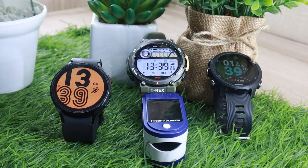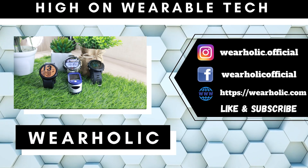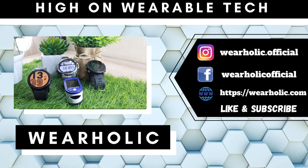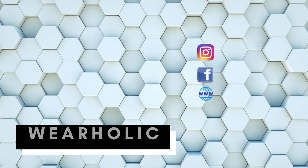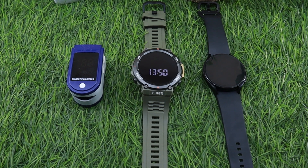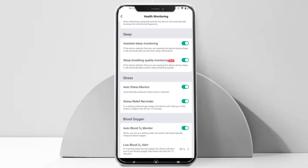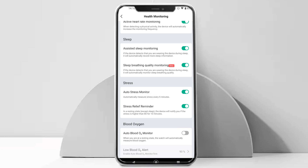Do you track blood oxygen on your Amazfit T-Rex 2? Is it accurate? I am going to answer that question in this blood oxygen accuracy test video. I will compare the Amazfit T-Rex 2 with an oximeter, Samsung Galaxy Watch 4, and Garmin 245 Music. I will also be showing you how you can enable and disable blood oxygen monitoring on your watch.